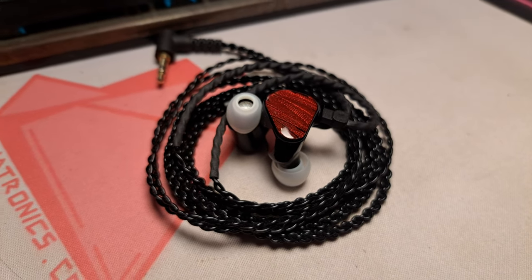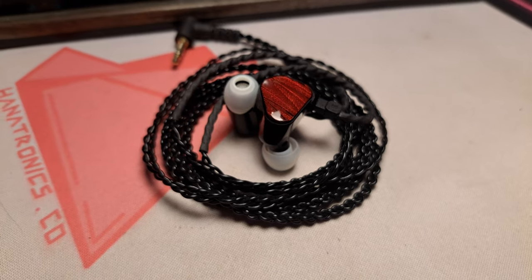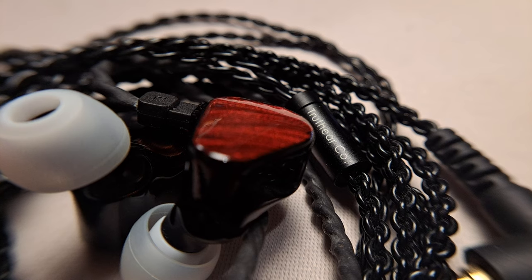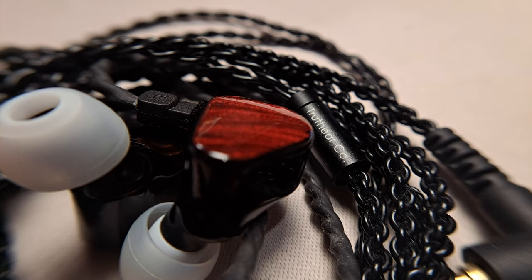After owning my pair for a few months, I haven't seen any damage or scratches to the resin plastic they use for the casing, so I think TruthEar deserves a thumbs up for that.